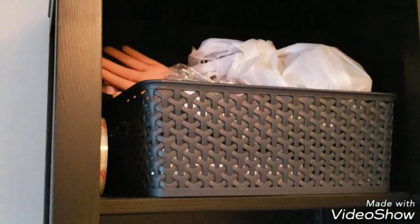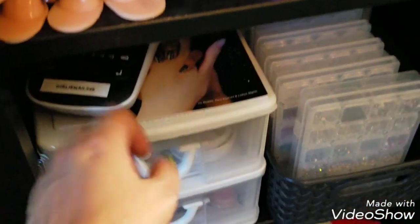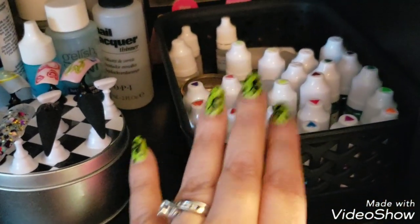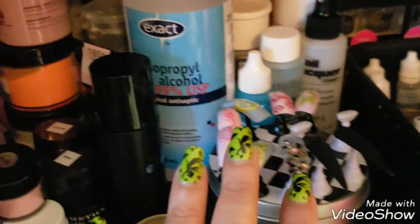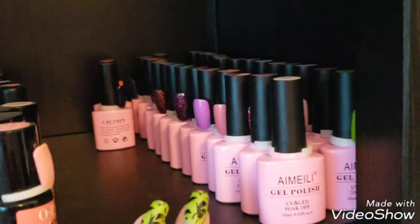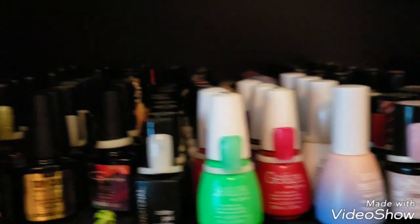This bookshelf holds all my supplies — all my blings, my label maker, and powders. Then nail tips, She Modern powders, all my isopropyl, and my dip powders and extra stuff. And this is my gel polish collection — I love it — and some more gels that I have.